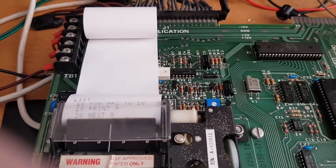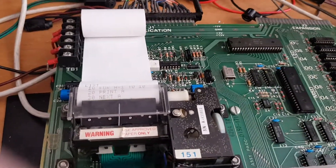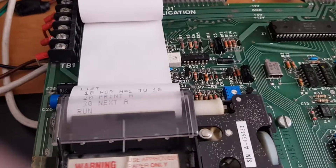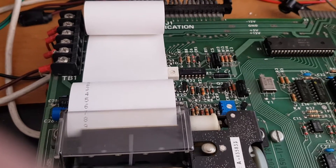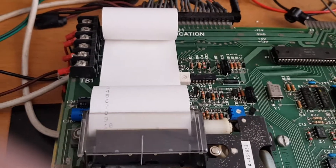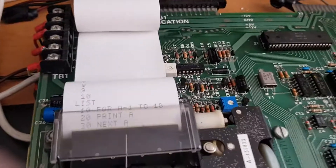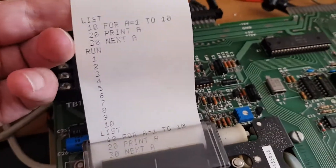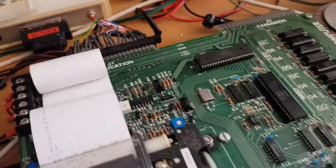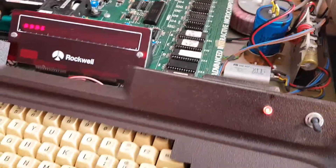There's a little program I've typed in, in BASIC, and I'll just run that for you to show you it working. So that's the Rockwell AIM-65 computer system.